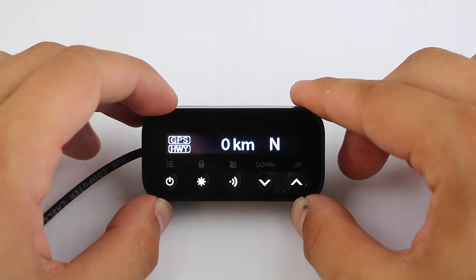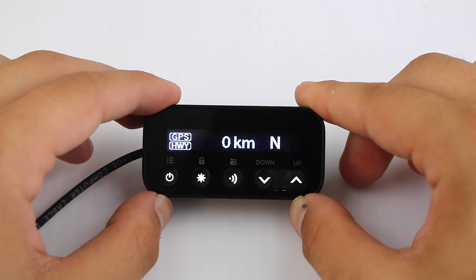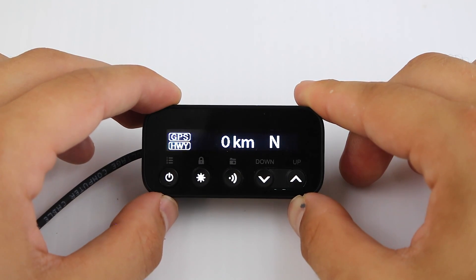I'm actually really excited about this — I think it's going to be a really promising radar detector. So anyway, there you go — there's a quick look at it and more videos to come. See you guys in a bit. Bye.